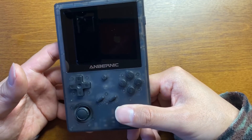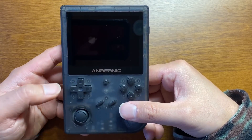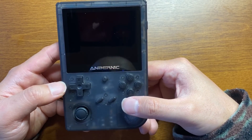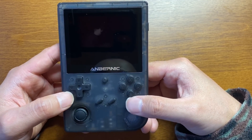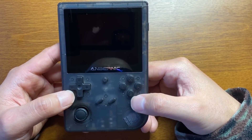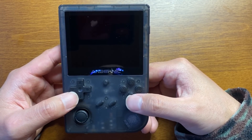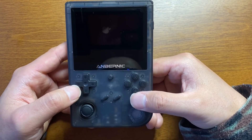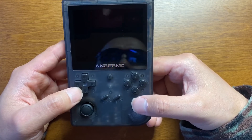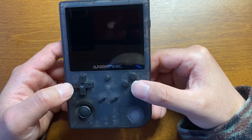今までのスティック型の中華ゲーム機は縦型もシャープでコンパクトというものがテーマでしたが、このテーマは非常に挑戦的ですよね。今までのアンバーニックのスタイリッシュでソリッドなイメージというものはもうないですね。かっこよさというところは求めてないですが、その中でもかっこいいものを作ろうとはしています。